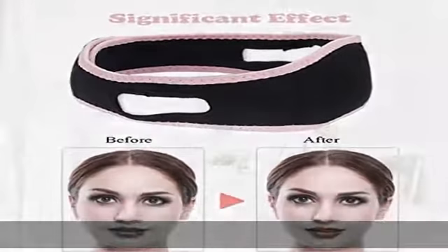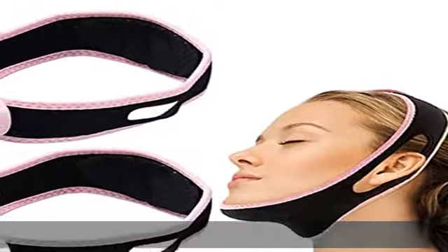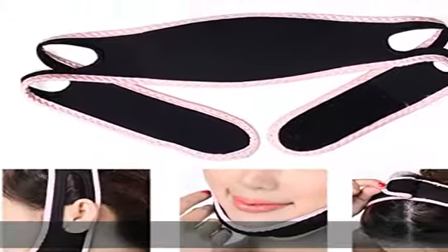100% satisfaction — if our product has any problems, please feel free to contact us. We will help you solve problems within 24 hours. No-risk purchase. Enjoy your face slimming journey. Check the description to get this product today at the best price.